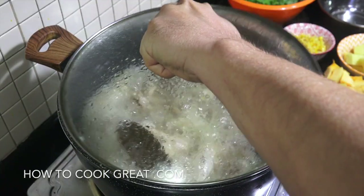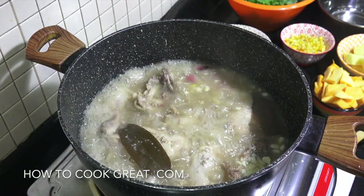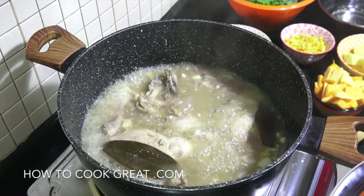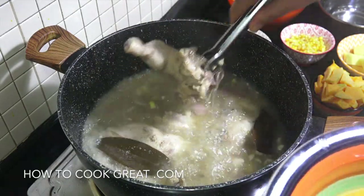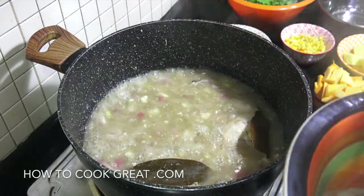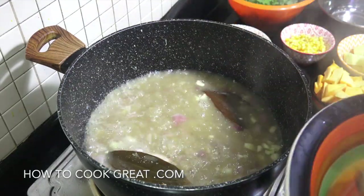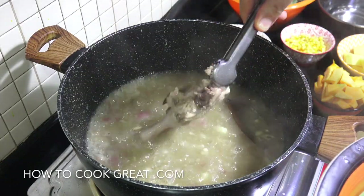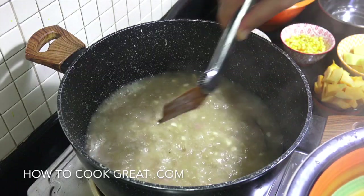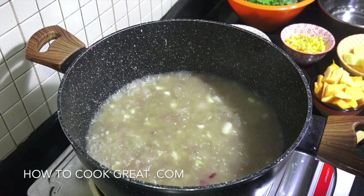We're going about 20 to 25 minutes now. Let's take a look — get some steam out there. Now what we need to do is get the chicken out — one, two, three, four, five, and six. Out they come. We can take the bay leaf out as well.